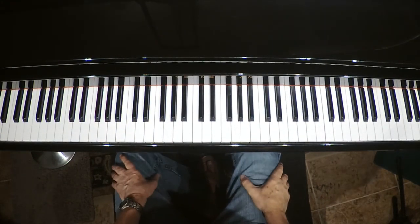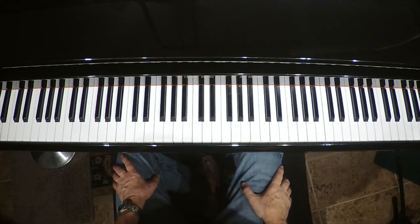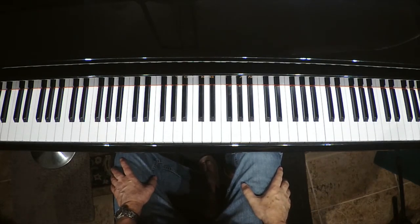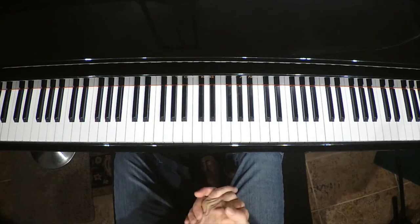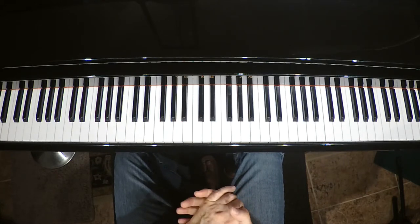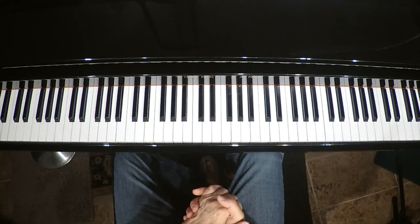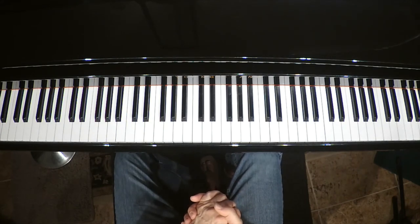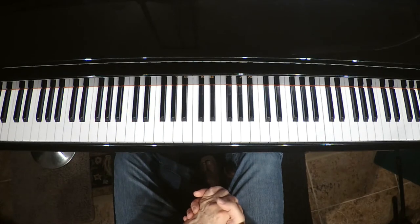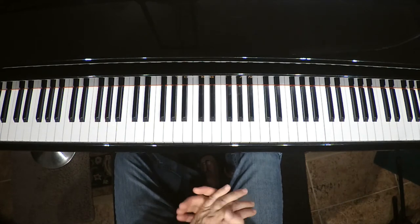Hi everybody, my name is Mark Ripley. Thanks for joining my YouTube channel, MarkRipley-Music. I teach piano and accordion here in the Dallas area. My website is pianolessonsindallas.com and I teach either face-to-face or online. I can teach anyone to play music as long as you have the desire. I teach all ages, my youngest being five and my oldest being 92 that I've ever taught.